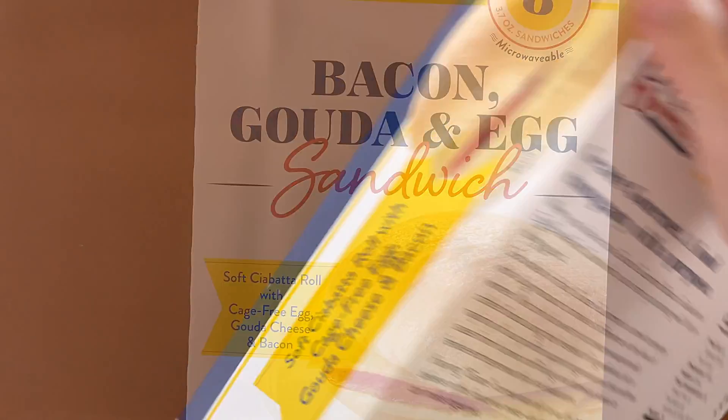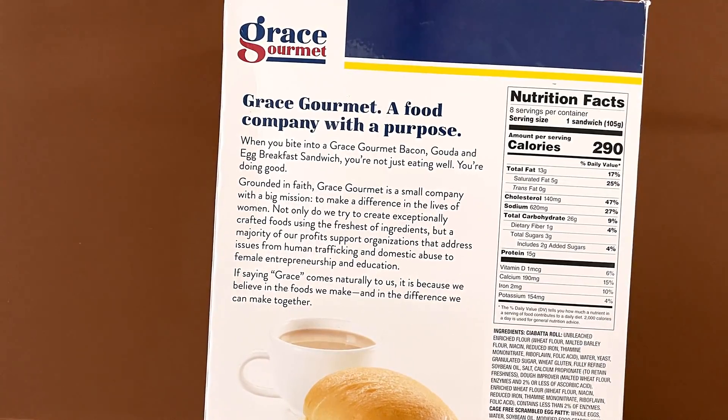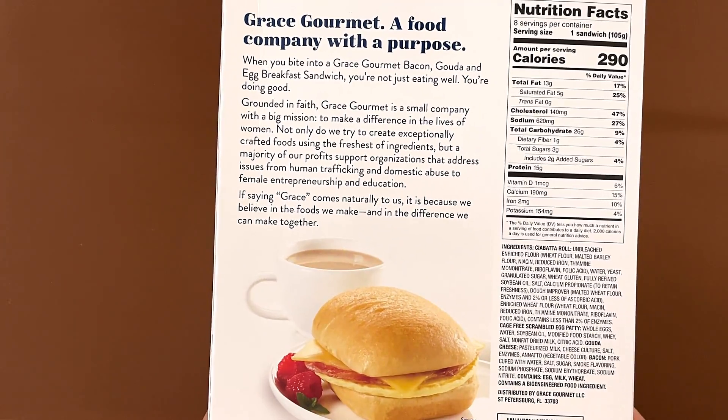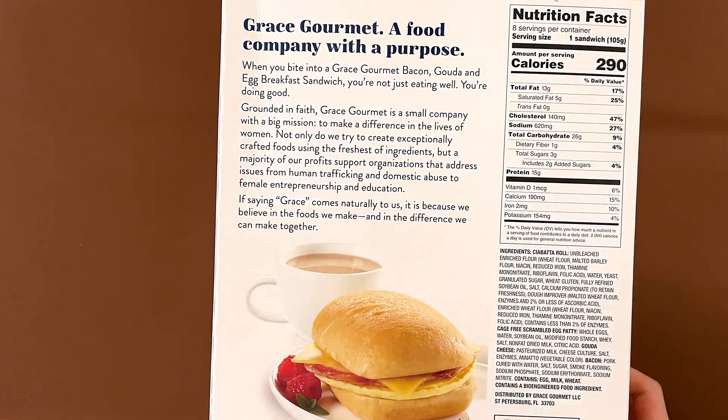There's gouda cheese and bacon. On the back side there are the nutrition facts and ingredients. It contains egg, milk, and wheat, and contains a bioengineered food ingredient — I don't know what it is, but there's a description of it.